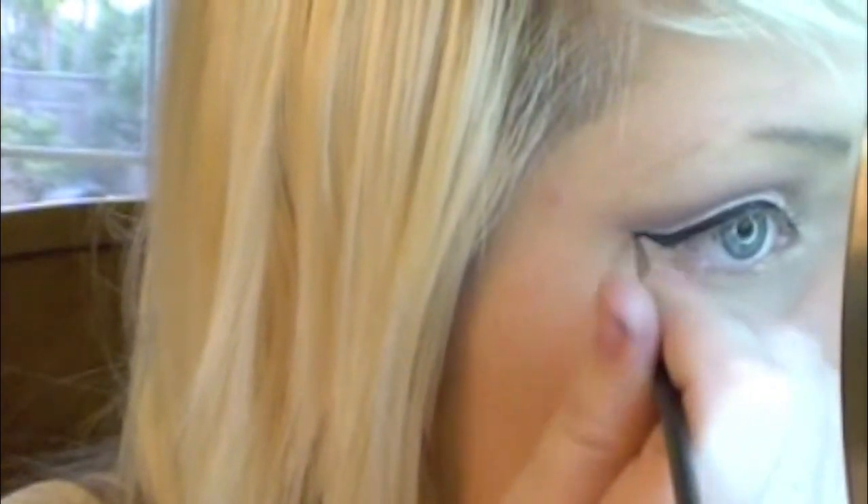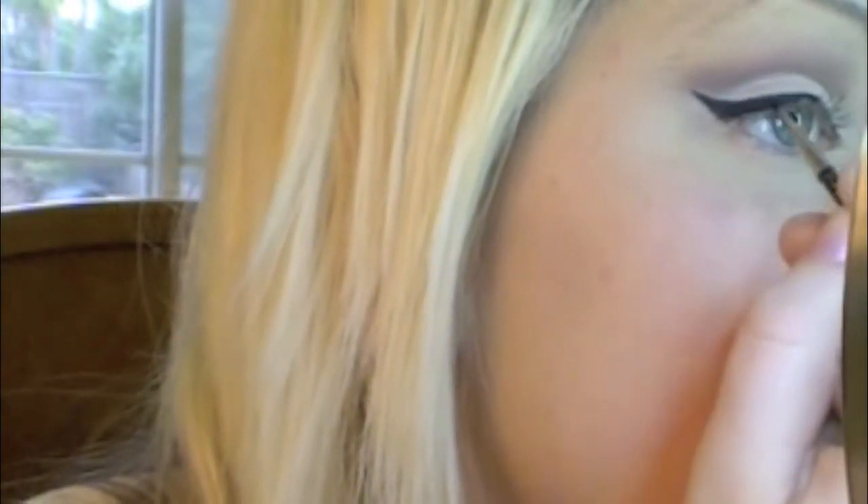I'm going in with gel liner and filling in any spots that might be missing some black, because my Lash Stiletto was running low. I'm just going in and filling in any spots that look a little gray or not filled in at all. Make sure you get it into that tear duct — you're going to create kind of that cat eye look in the tear duct, but not too deep.